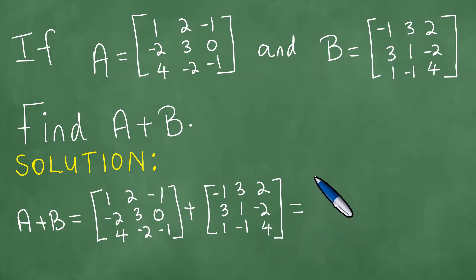We proceed to find the sum of the matrices — we add the entries component wise, adding the corresponding entries. So we have 1 plus minus 1 giving us 0. We have 2 plus 3 giving us 5. We have minus 1 and 2 giving us 1.